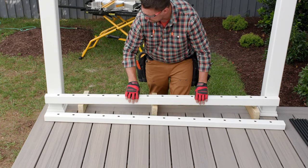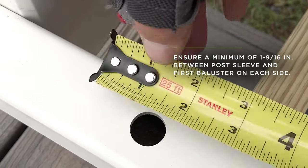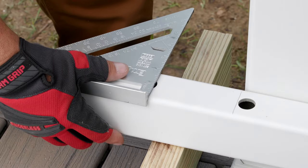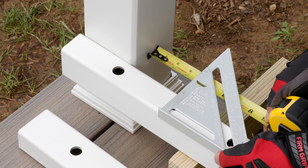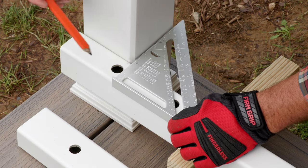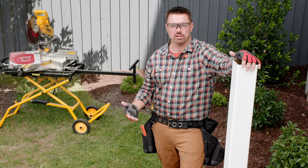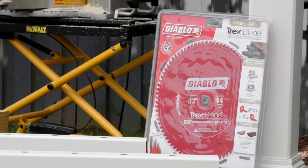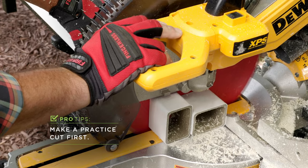Next, I set the bottom rail between the post sleeves. I then position the rail so that the distance between the last baluster hole on each end must be a minimum of one and nine sixteenths inches to allow sufficient space for the bracket, and the distance is the same on each end, which ensures the space between the last baluster and the post sleeve will be identical. Now I just mark the side of the rail with a pencil. With the bottom rail marked, I can now cut both the bottom and top rail for this section to length on the miter saw. Using a fresh blade really helps make a clean cut. Since this is your first rail, make a practice cut or two near the end to get the feel for how the material is going to cut.